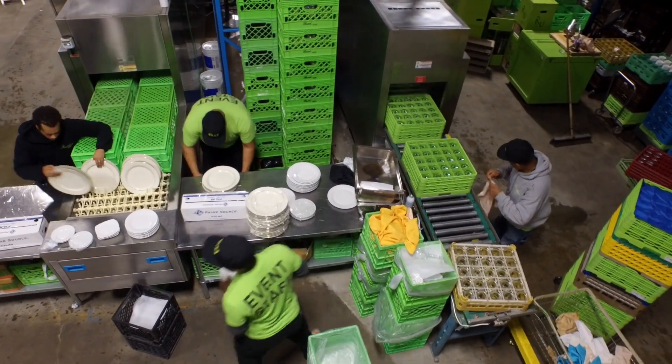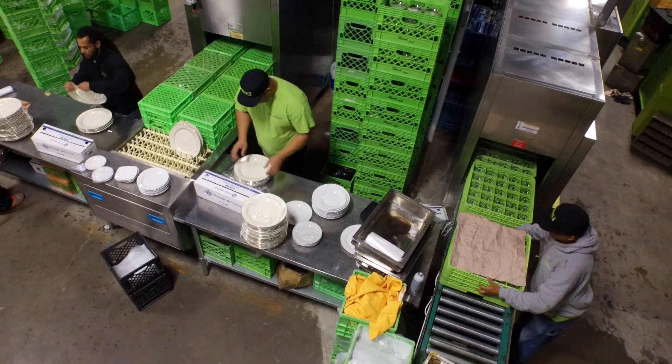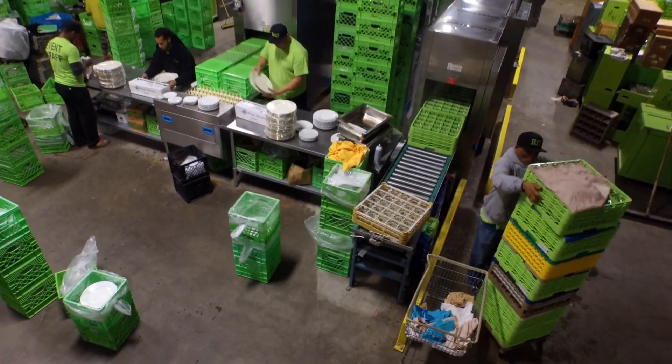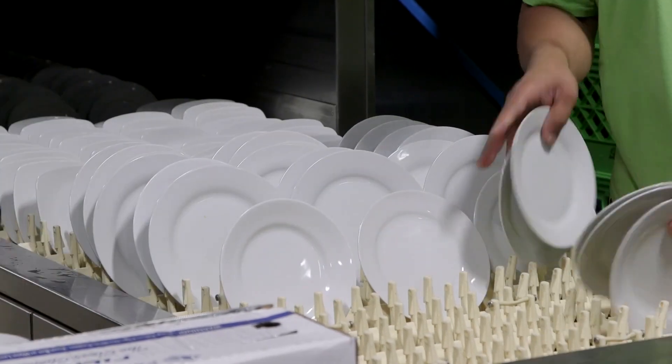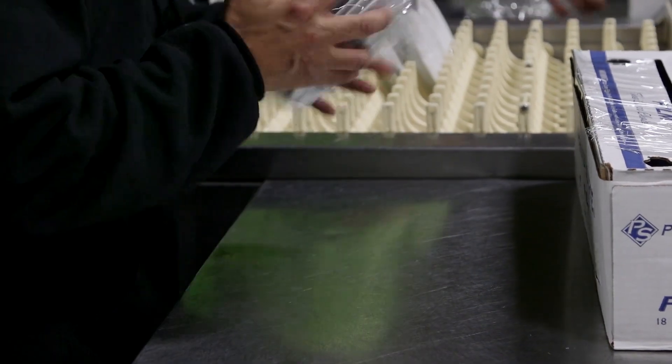The customer is happier because when they put in a last-minute order, it can get to them quickly. The added capacity makes everybody happier — the people who work here, our customers, and management and ownership are very happy because they're able to plan on the payroll being manageable.